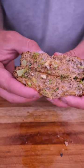Crispy on the outside, juicy on the inside. Tonight, we're making turkey taste better.